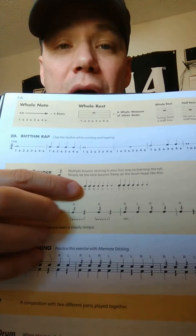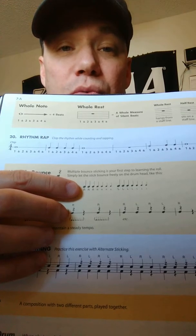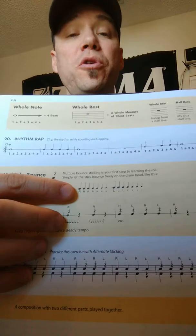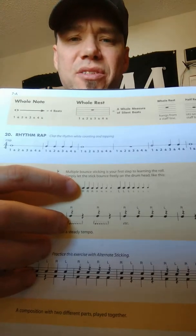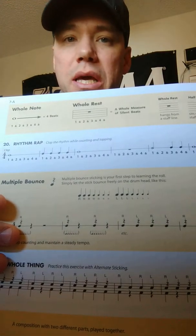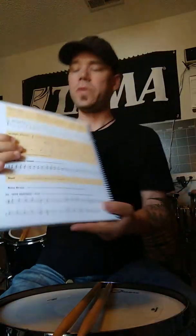Don't worry about how many strokes you actually get on the buzz roll when you are first practicing it. This has seven strokes on the right and seven strokes on the left written there — it's not something that you can count, trust me. So to start, just practice getting that buzz roll.